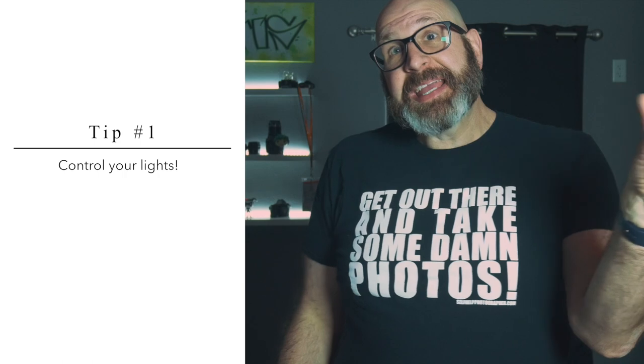Tip number one: you have to control your lights. How your lights interact with each other is always important, but when using color gels with your lighting, it's even more important because the interactions will have a huge effect on how the color looks. Here's an example.